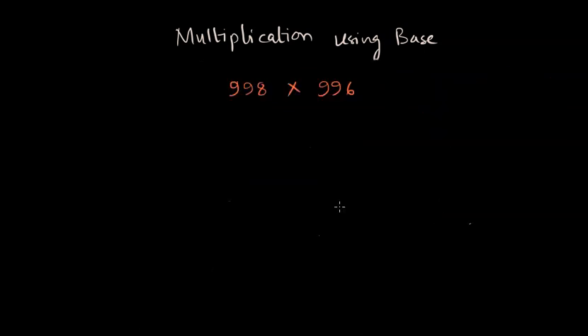Let us take one more example: 998 times 996. Let's write down the bases closest to these two numbers — of course these two bases need to be the same — and the base is 1000 here. We write these two numbers in a vertical arrangement and then write the supplements on the right-hand side. The supplement of 998 is 998 minus 1000, which is minus 2, and the supplement of 996 is 996 minus 1000, which is minus 4.